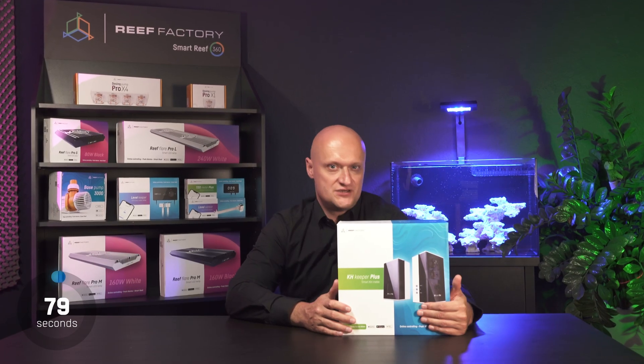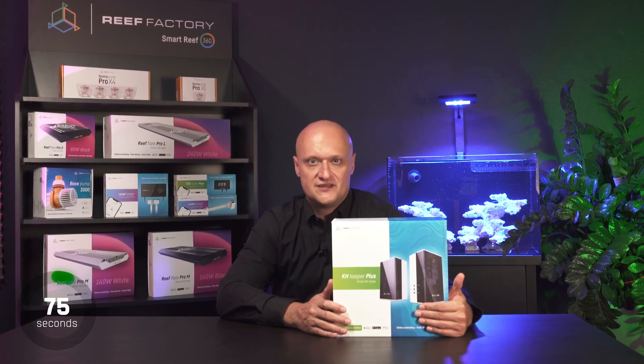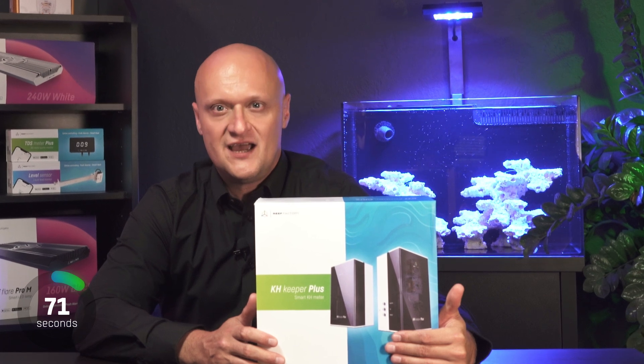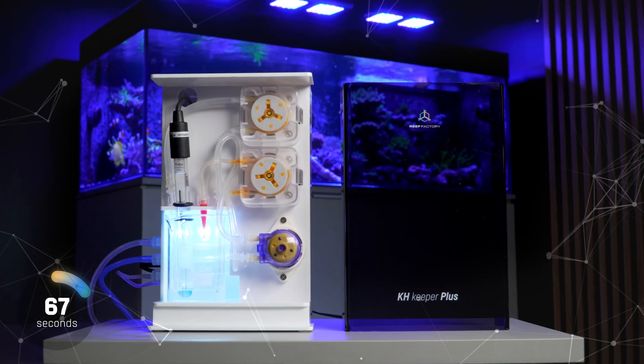If you don't have time for constantly measuring KH, and you know very well that this parameter should be at a constant level and you need to control it, KH Keeper Plus is the solution for you. This small device